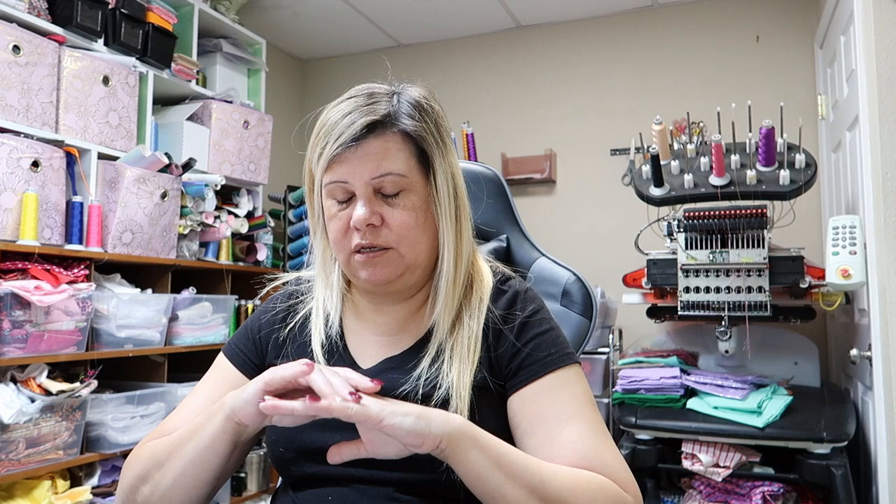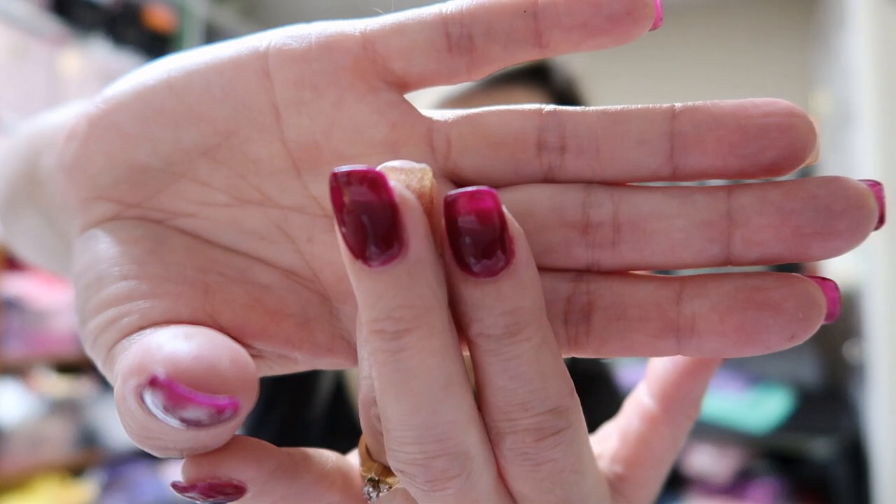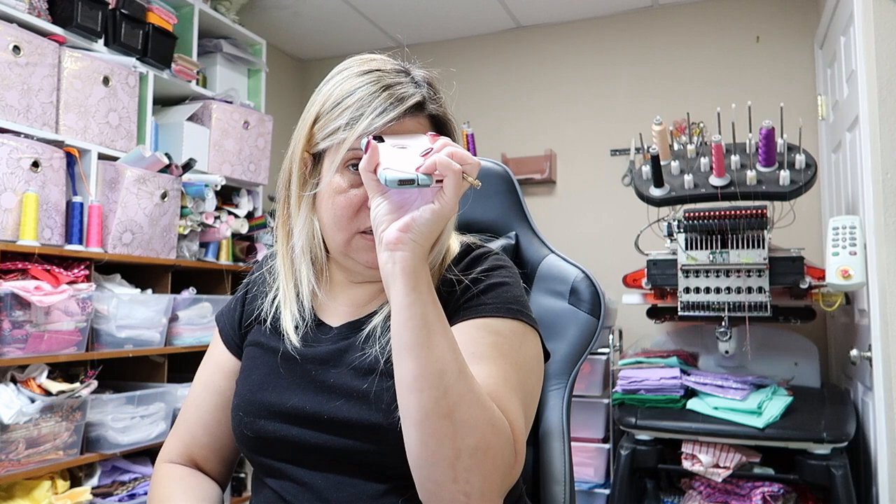I wanted to have them throughout the holidays - we're going to go to Florida next week and I wanted to have them done before we went to Florida, and then for Thanksgiving and then for Christmas. I'll probably be getting them done sometime after we come back from Florida in time for my anniversary. I really like this color - I like those two colors together, the gold and that.